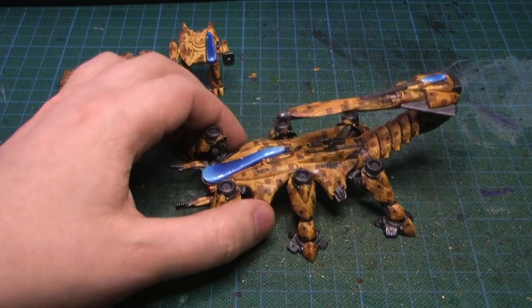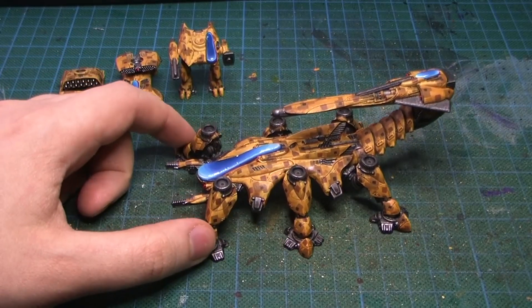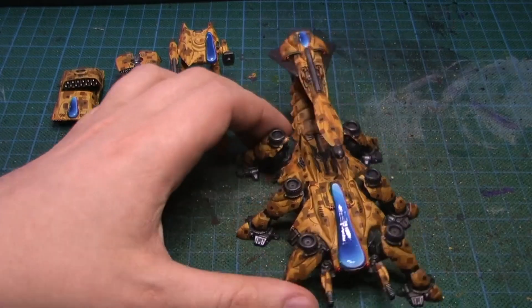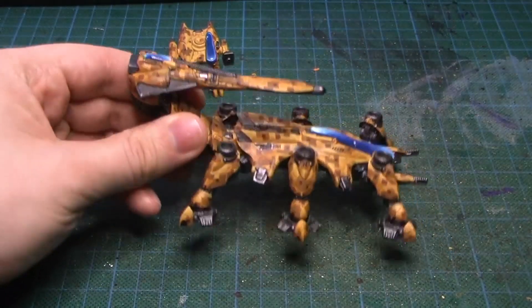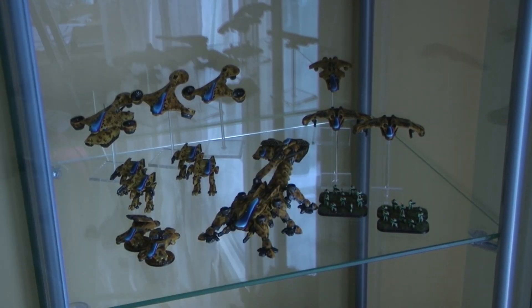I've read that it's not that good on the table, but I don't really mind because it looks nice. It would be fitting in a desert setting. Not much lighting in my glass cabinet, but here you see all the stuff. That's my PHR force so far.